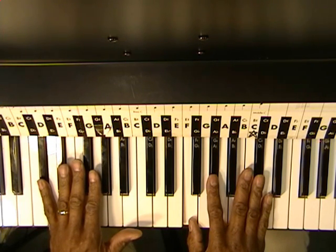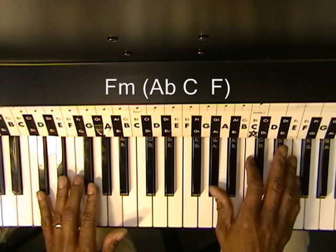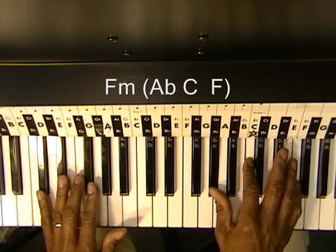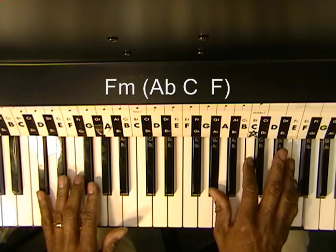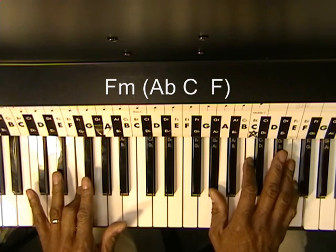We'll also need an F minor chord, which will be Ab, C, and F. And we'll play an F on the left hand.